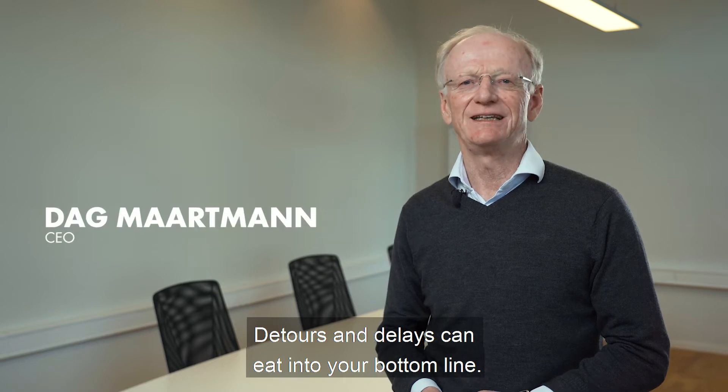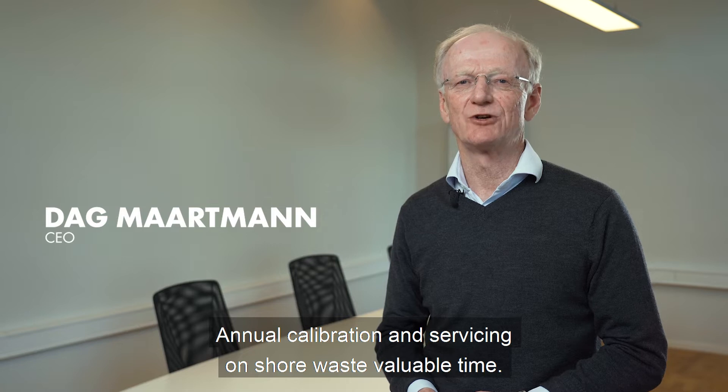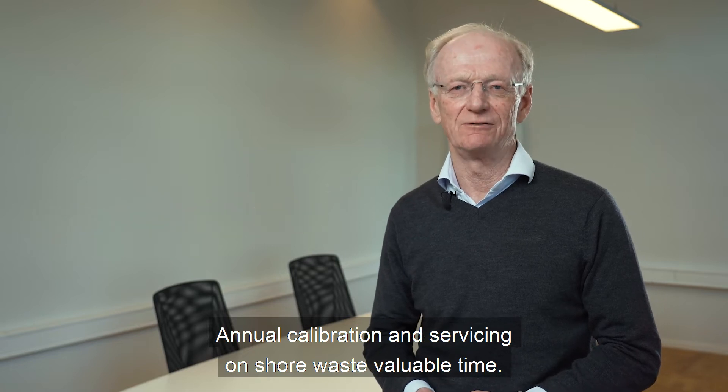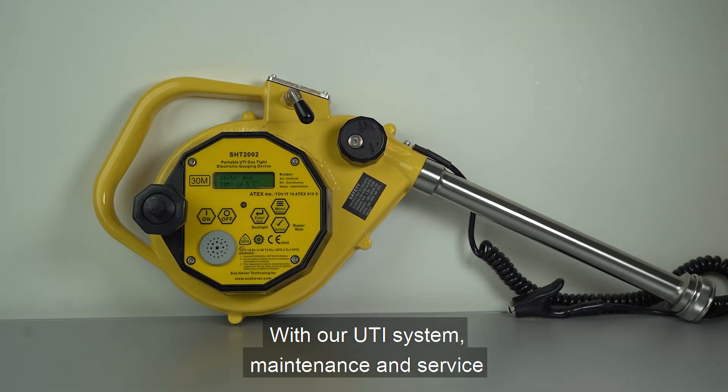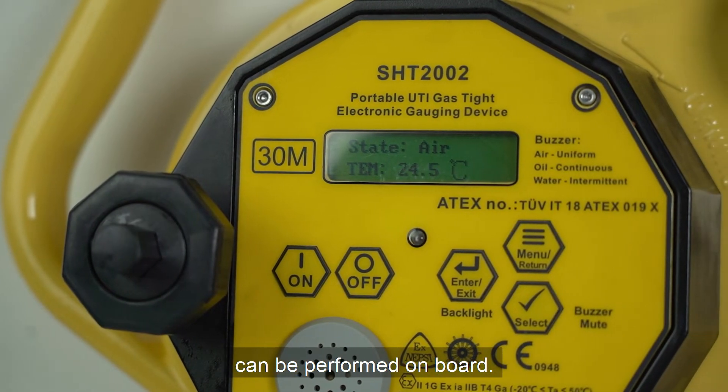Detour and delay can eat into your bottom line. Annual calibration and servicing onshore wastes valuable time. With our UTI system, maintenance and services can be performed on board.